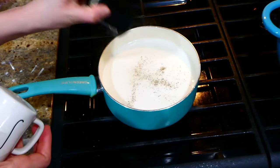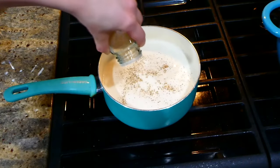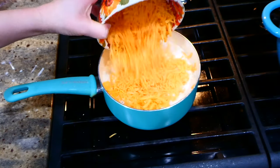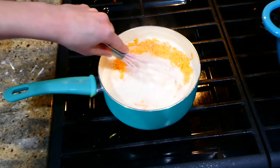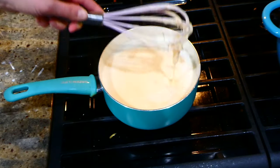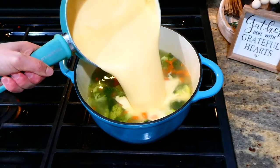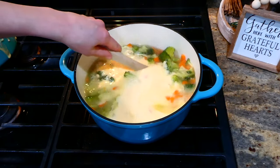Once the milk starts to thicken up, sprinkle in a little salt, pepper, and garlic powder, then add in four cups of shredded sharp cheddar cheese. Give it a good stir — once the cheese melts down, that's all you need to do. Then add this cheese mixture back into your soup, give it a really good stir, let everything warm through, and your soup is ready to serve.